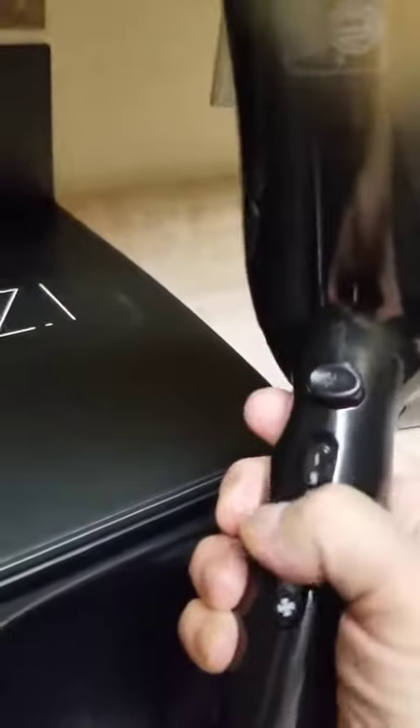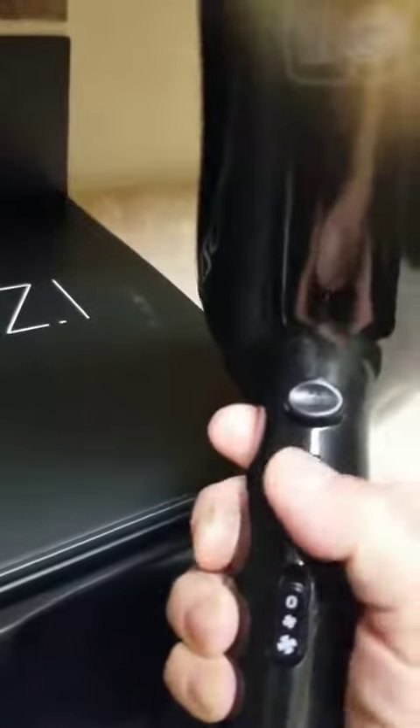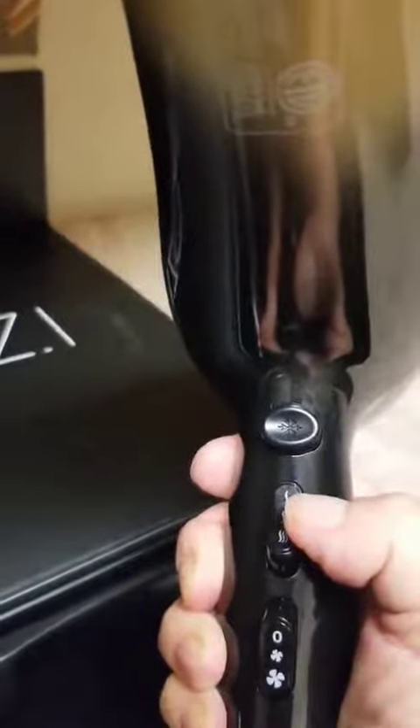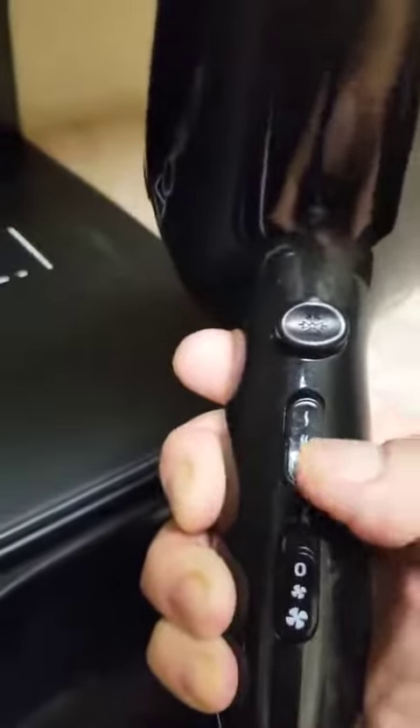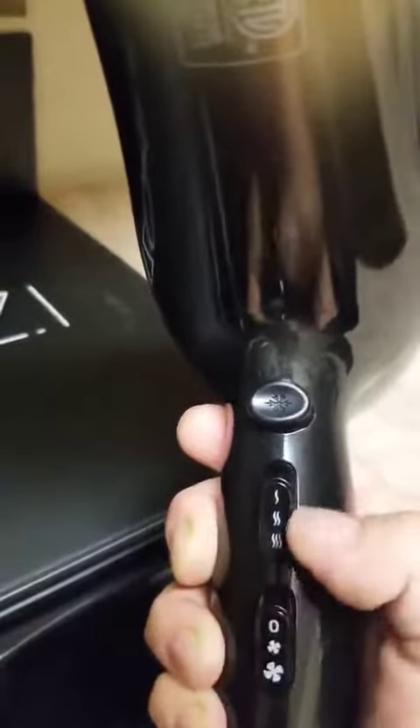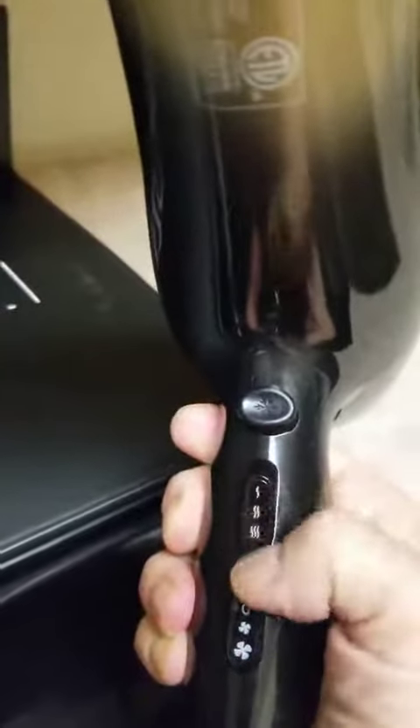You also have a setting to do the heat. So you have a mild setting — the single little heat wave there. You have a middle, which gives you your medium heat wave. And then for the most heat, you're going to just push it one more time and have the triple little wave there. And then on any of these settings, you can press this little snowflake button and just hold it down, and it'll give you a shot of cool air no matter which heat setting you're on.